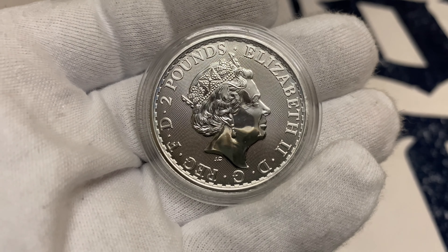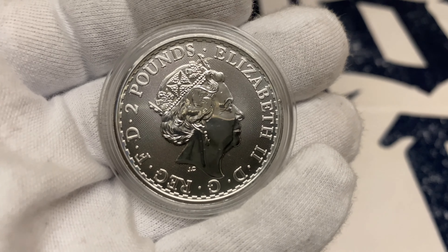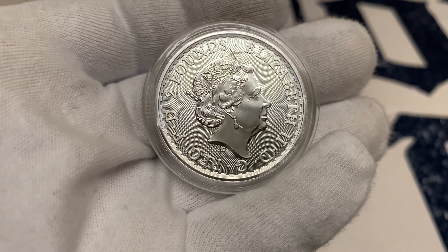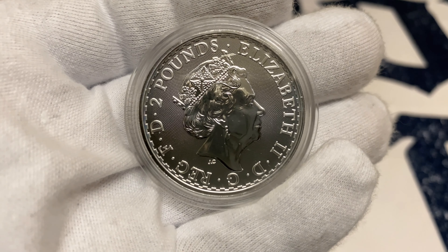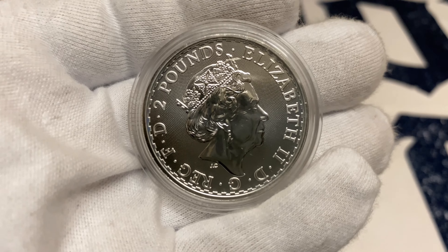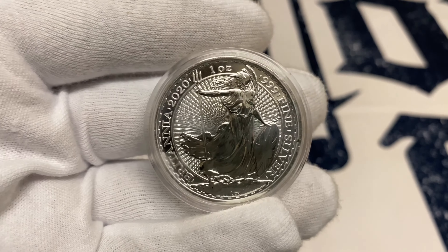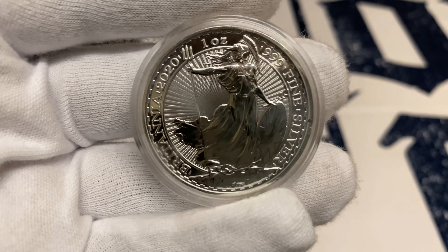This is a Britannia. All of our coin requests are for 2020 bullion, because that's what our tube consists of — 2020 coins. We just don't want to mix them, we want to stick to one year. This is a special year — any coin produced in 2020 we believe would have some value. I'll just put this one aside.